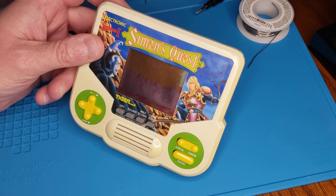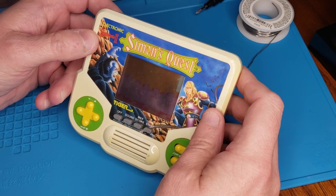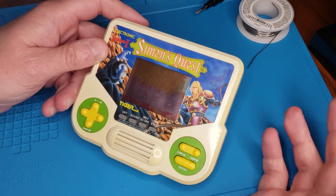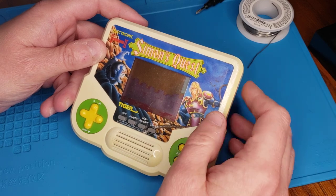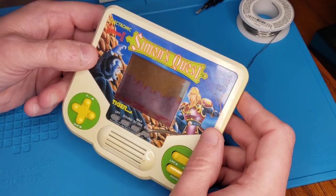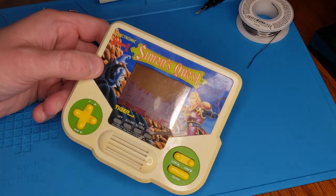A lot of kids that are now grown grew up with these — they kind of were cashing in on the Game Boy era at the time. You'd have Double Dragon, IPs like Transformers, Disney — Little Mermaid, Aladdin — and then arcade and Nintendo games. So this one here was given to me by my brother to fix up, and he had gotten it secondhand at some kind of show.